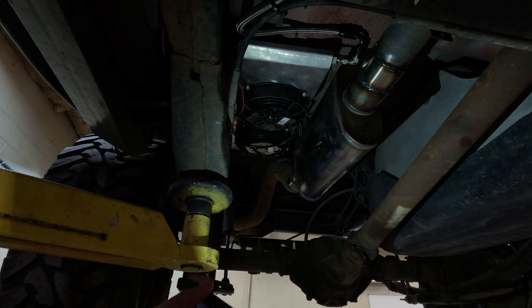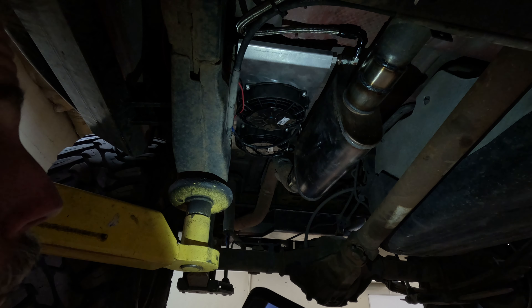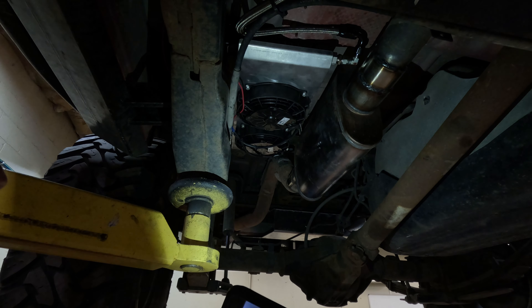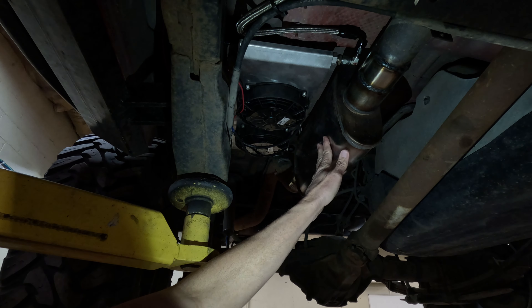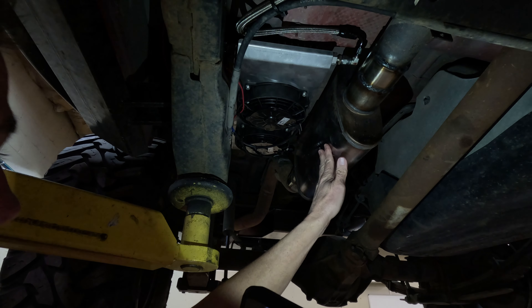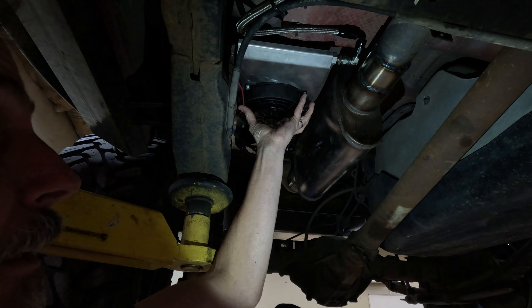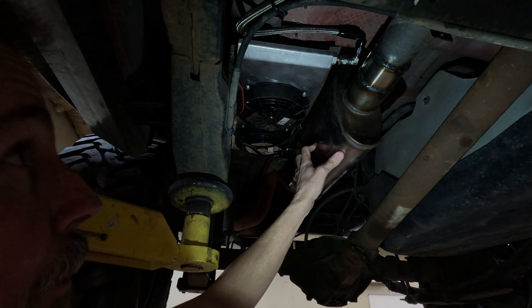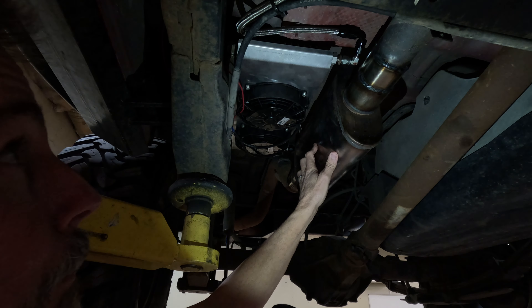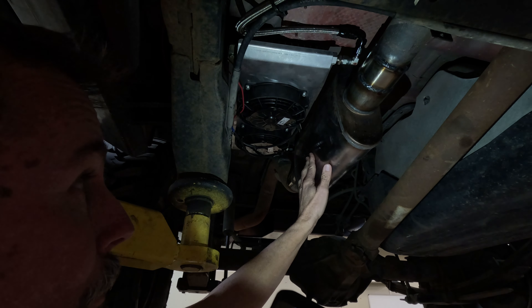Right under here you can see the Magnaflow stainless steel muffler, and right next to it is the transmission cooler. You can see the fans there with the shroud around it. We're going to wrap the muffler in a heat shield — just in case we're on a trail doing half a mile an hour and it's 100 degrees outside — to keep heat from the muffler from affecting the transmission temperatures. With these fans pulling a tremendous amount of air, I think our transmission is going to be great.